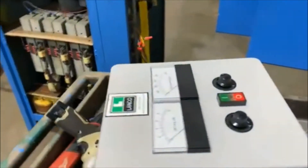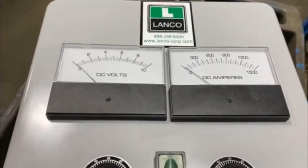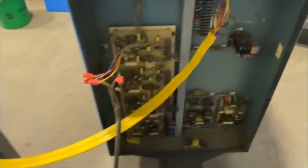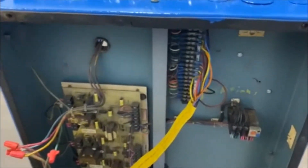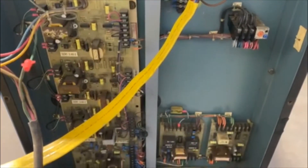It does come with a new remote — here is the remote. The overall dimensions of the rectifier are 25 inches long by 38 inches wide by 44 inches tall. It is wired at 480 volt three phase.